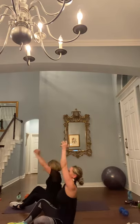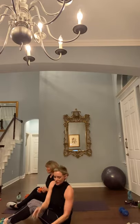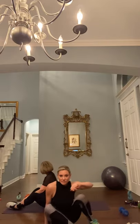Repeat as you are able. I'm going to do about three to four sets on all of these. I would say 15 to 20 reps repeated three to four times. See you next time.